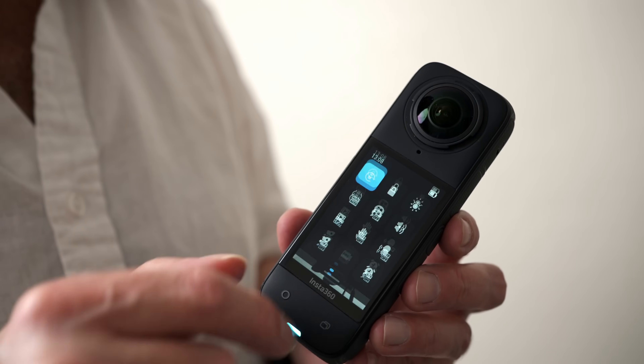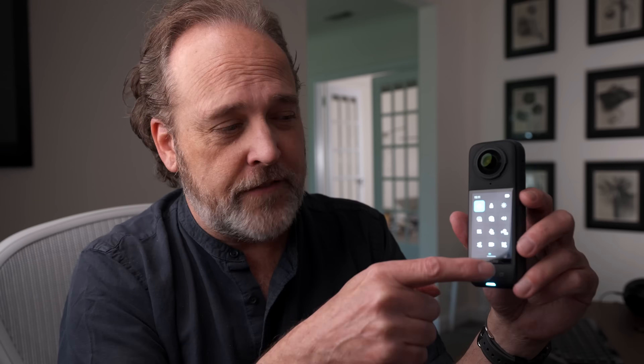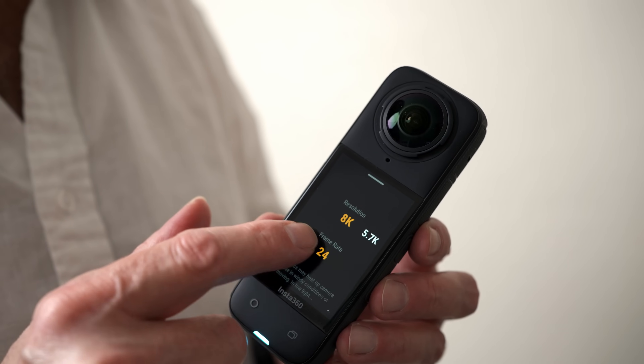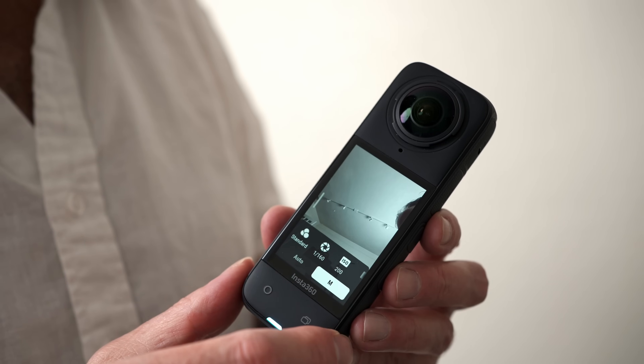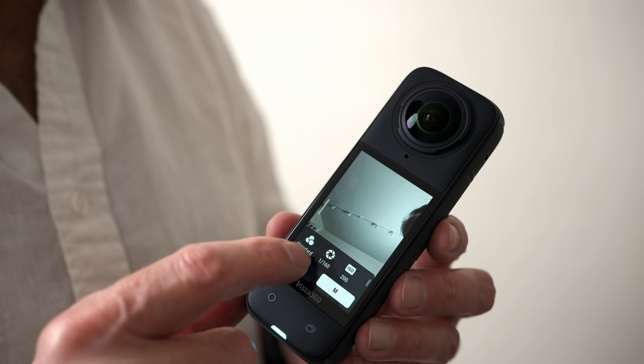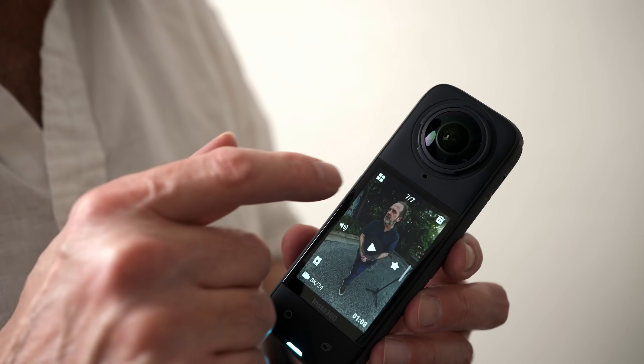The screen also supports gestures for navigation. If you swipe from the top down, you're going to get all of your menu settings — these are icon-based and you just turn them on or off. To exit that view, you just swipe up. If you swipe from the bottom up, you get all your video settings for resolution and frame rate. Swipe down to get rid of that menu. If you swipe from the right to the left, you get your picture options — auto to manual mode, color profile, exposure compensation, white balance. And swiping from the left to the right gives you all of your footage for playback.